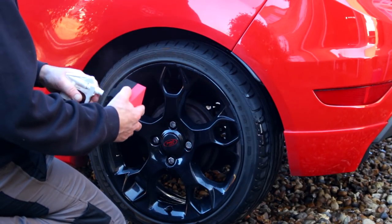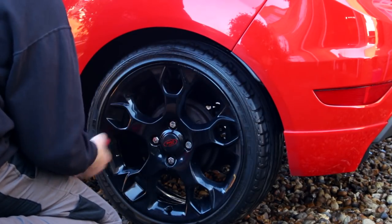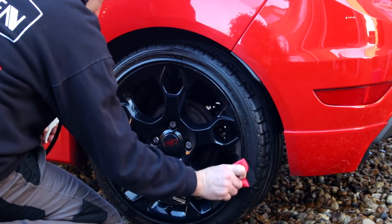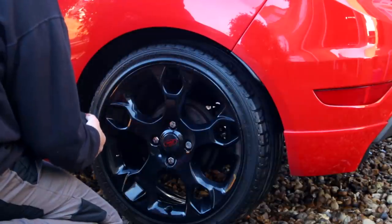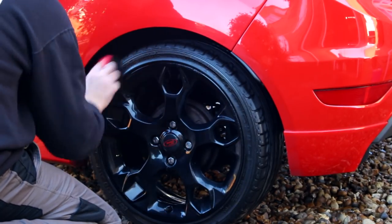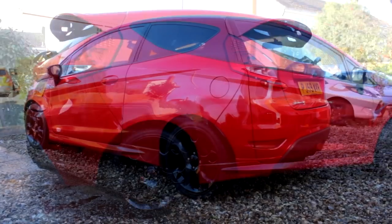Drying stage now. The obligatory link to the blower video coming in. Once a car is protected it does make drying easier with a warm air blower. Here's a Michelin King tyre dressing — a good liberal coating of that. Some quick after shots of the car looking noticeably more presentable.